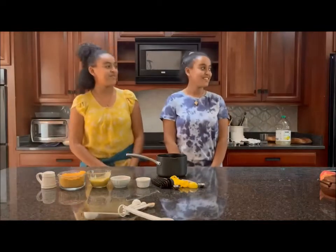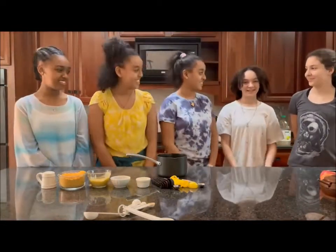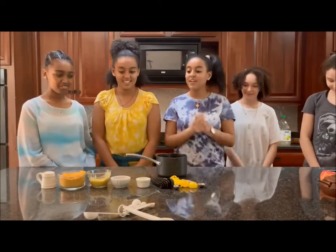Along with us, our friends are going to be cooking with us. Come on in! Hi, I'm Lafiana. I'm Maddie. I'm Bianca. So let's get started.